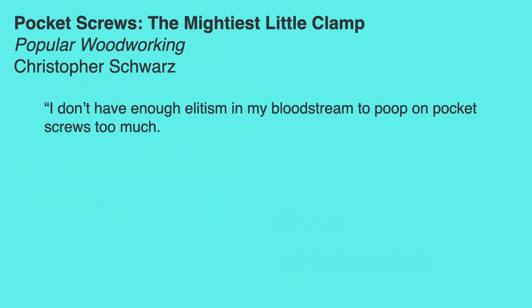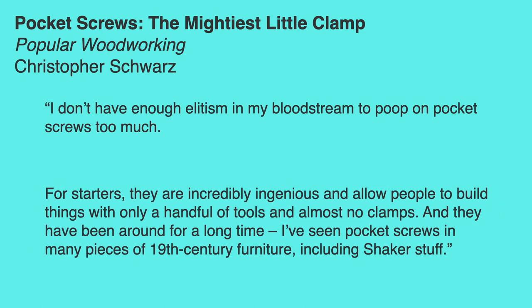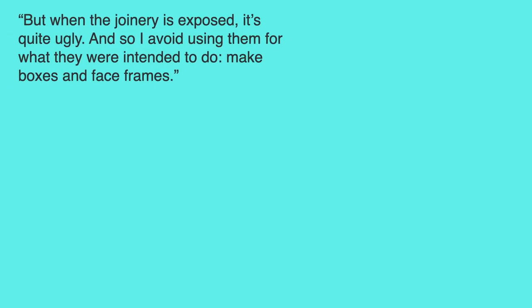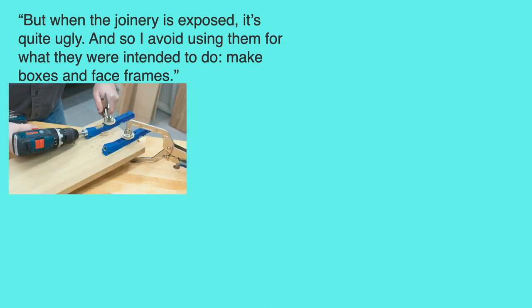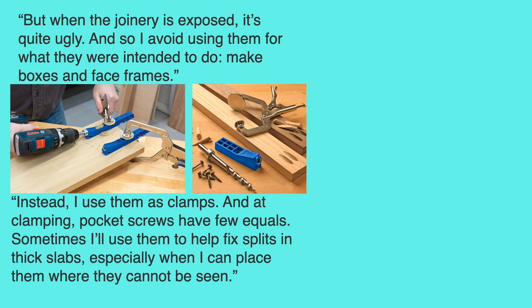Chris went on to another blog about pocket screws: 'I don't have enough elitism in my bloodstream to poop on pocket screws too much. For starters, they are incredibly ingenious and allow people to build things with only a handful of tools and almost no clamps — and they have been around for a long time. I've seen pocket screws in many pieces of 19th century furniture including Shaker stuff. But when the joinery is exposed it's quite ugly, and so I avoid using them for what they were intended to do: make boxes and face frames. Instead I use them as clamps, and at clamping, pocket screws have few equals.'